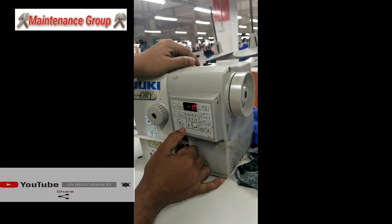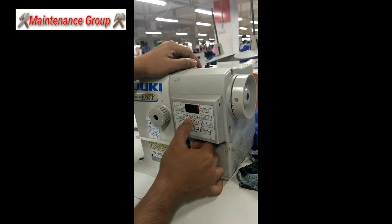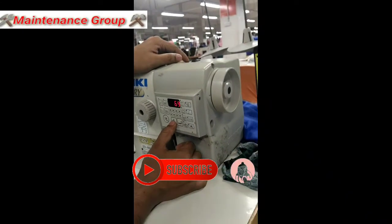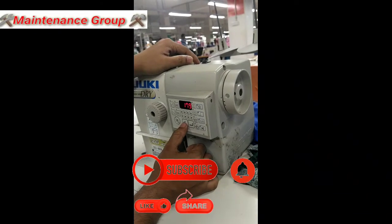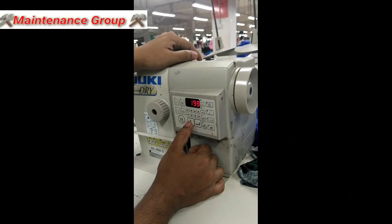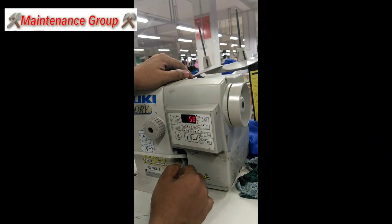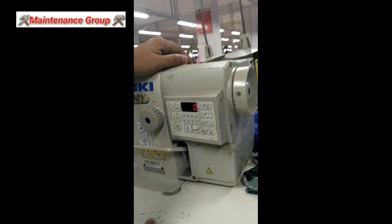So viewers, if you like this video, you should know. Subscribe to our channel. Thank you, viewers. Thank you, everybody. I'm going to show you. Assalamu Alaikum.